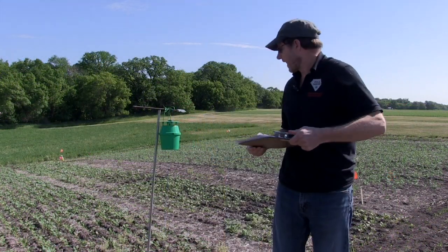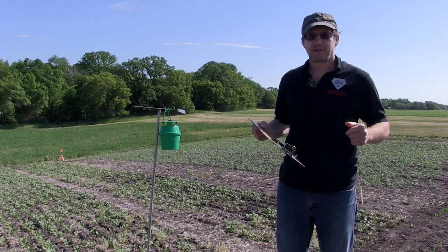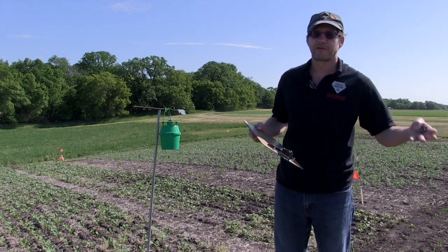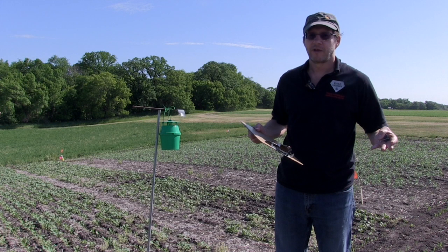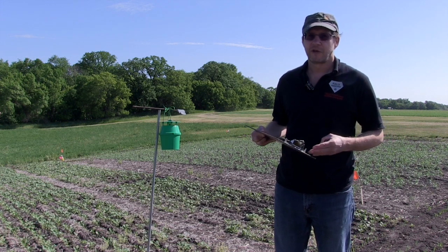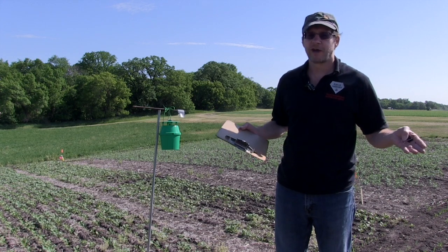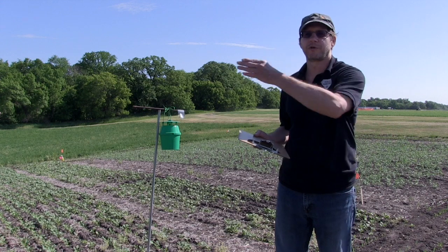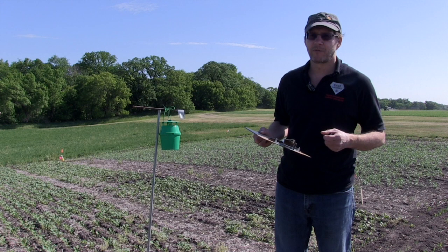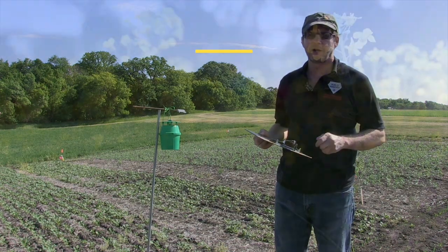We will have our trap data posted on our website starting about late June, so we encourage farmers and agronomists to check our websites and get to know what's happening with the Bertha levels in your region. We can sometimes go through several years of very low levels and then all of a sudden get two or three bad years. The last couple of years we have had some spraying for Bertha armyworm — we won't say we're into one of our outbreak cycles, but it's something we do need to keep an eye on.